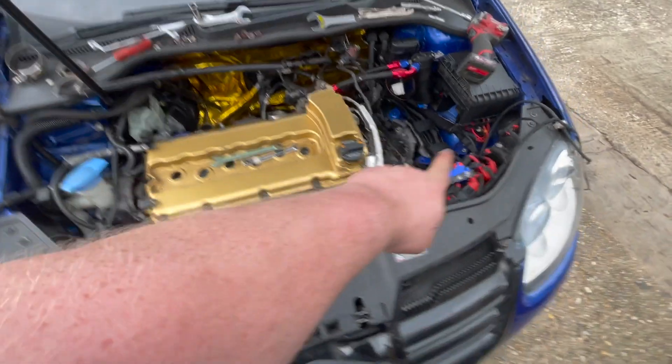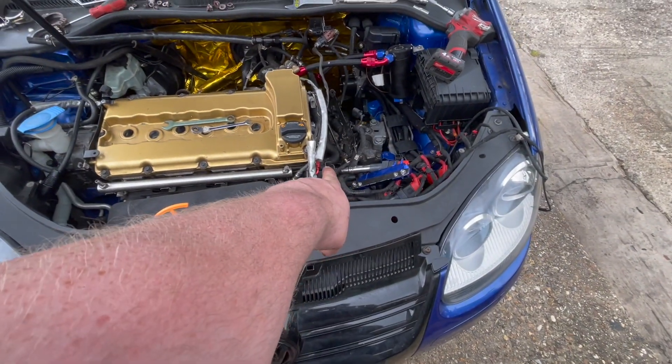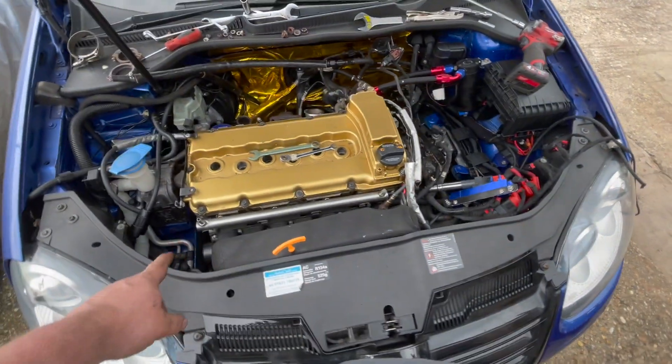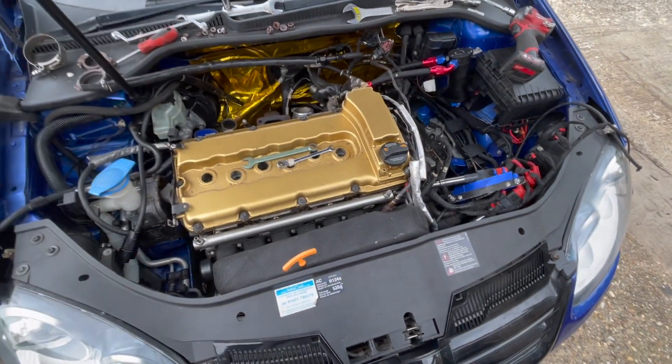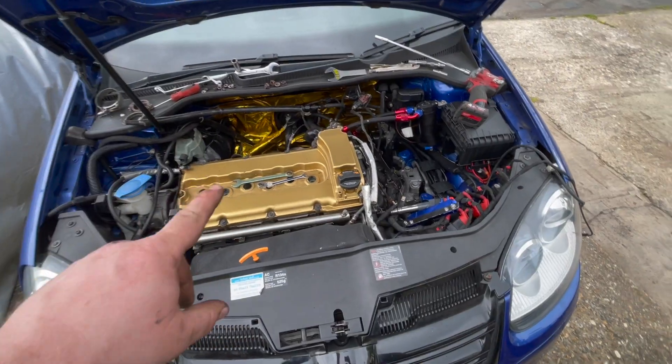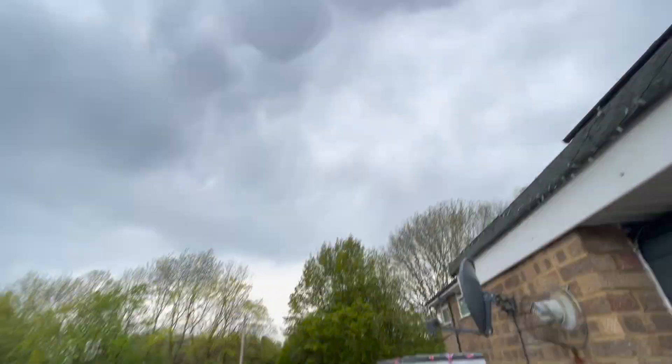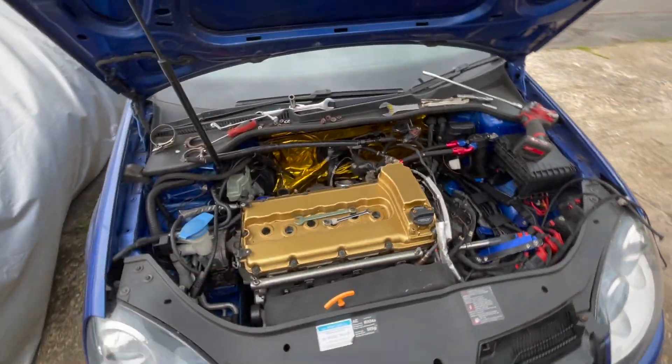So just to recap: it's cam cover, water pipes for the thermostat, timing and chain cover, then head bolts, and then off. I'll probably continue that later on, but it's just about to start raining so I'm going to call it quits for today.